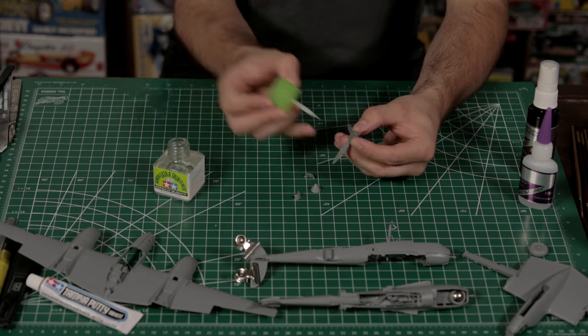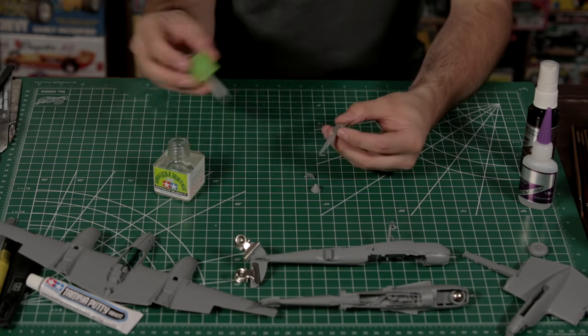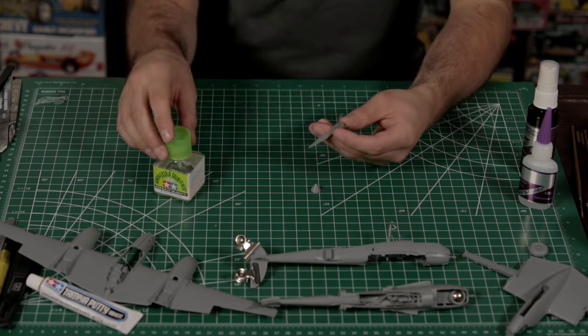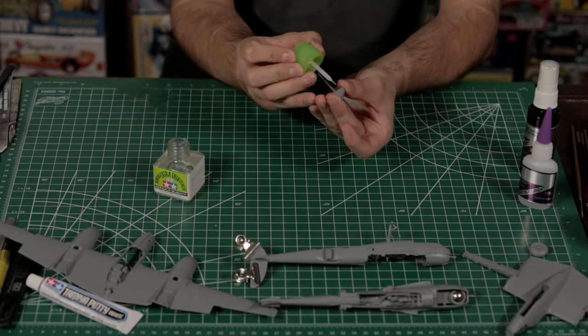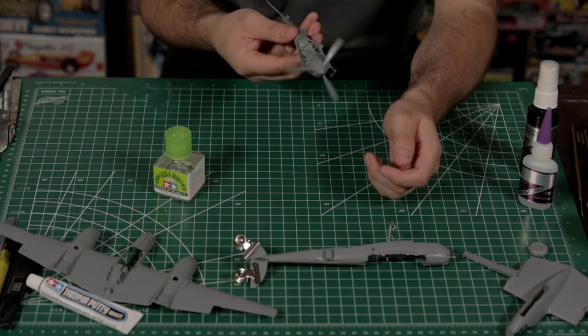We are going to get the propellers put together now. Keep in mind they turn in opposite directions, so make sure you keep them straight — you don't want to have your props on the wrong way. Tamiya, not too many companies can pull this off, has a four-part prop hub. The prop is molded in one piece with the blades and the backing plate, and then there are three parts that go around the propeller blades and then the actual cone of the spinner. These parts fit together very well — no visible gaps where parts join that should actually be a panel line. Very well done by Tamiya — very nice engineering.